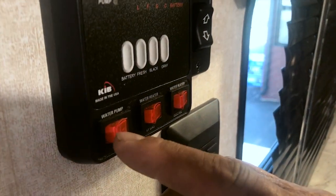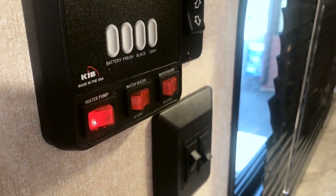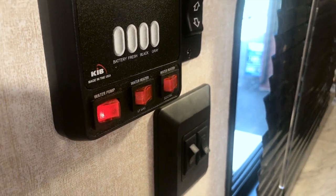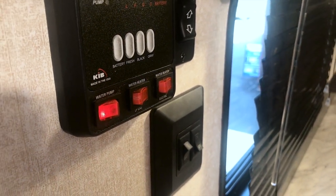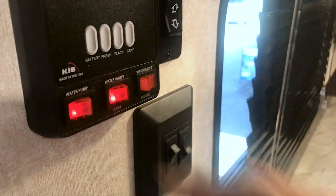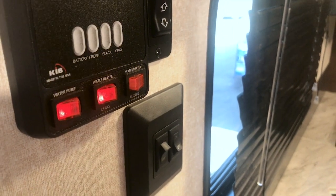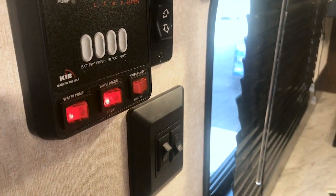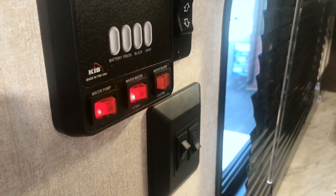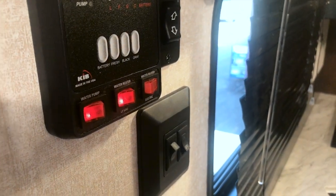Down here we have the control for the water pump. Turn the water pump on — that's it. Now the unit is charged and there's water available throughout the trailer. To turn on the water heater on gas, that's all I do. It's going to take a minute or a couple of seconds for the heater to light. Once it does, it'll stay lit until the water is hot and then it automatically turns off.